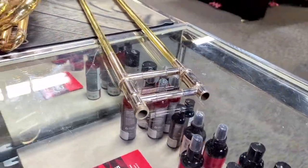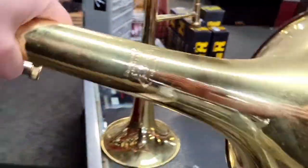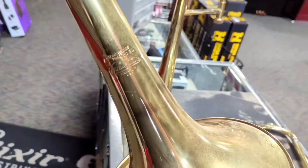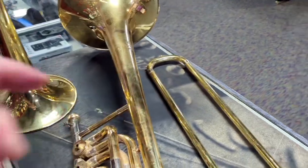The larger trombone is a 1986 Bach Strad bass trombone with a 9.5 inch bell. This would be a fairly desirable instrument if it wasn't missing so many parts. It has a slide but the connection is sheared off. It's missing valves, a water key and more.